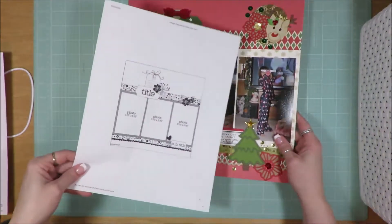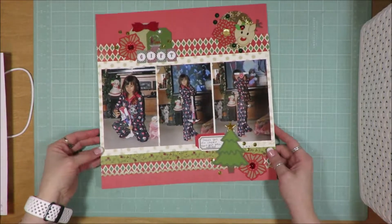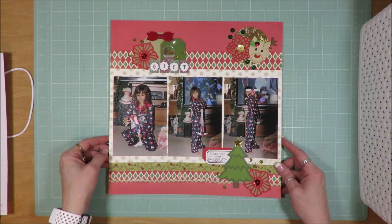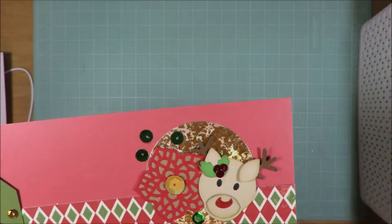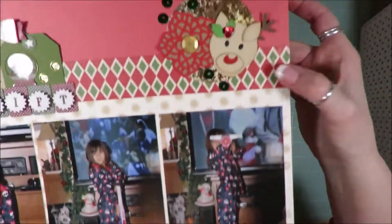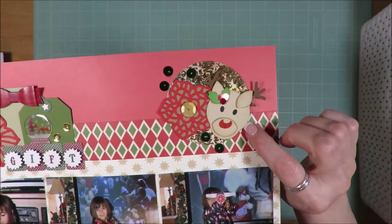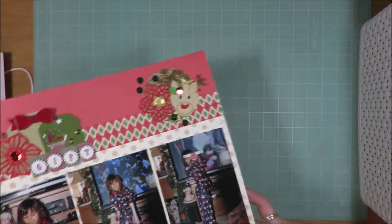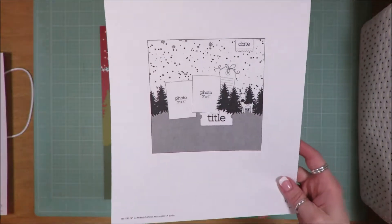Next is a three photo sketch from page maps. If you all can't tell, I like page map sketches. There's a cluster there, a cluster there, and a cluster there. I did have someone ask me if I was going to do a tutorial over making these paper pieced embellishments. It is a die that I purchased on clearance from Spellbinders, but I will show you guys at some point.